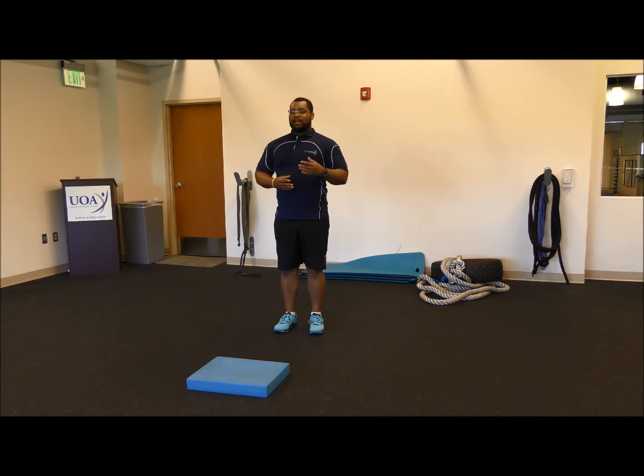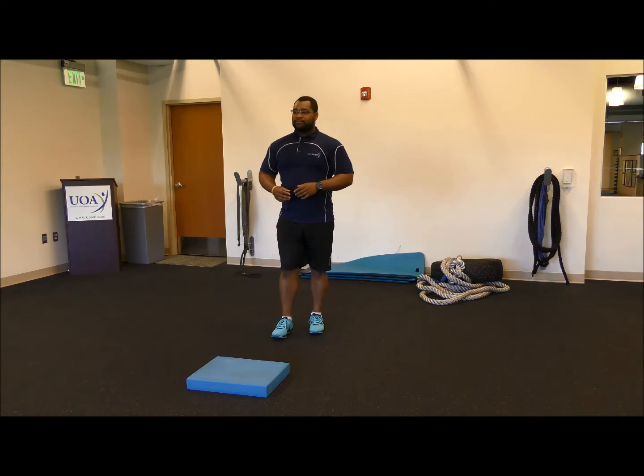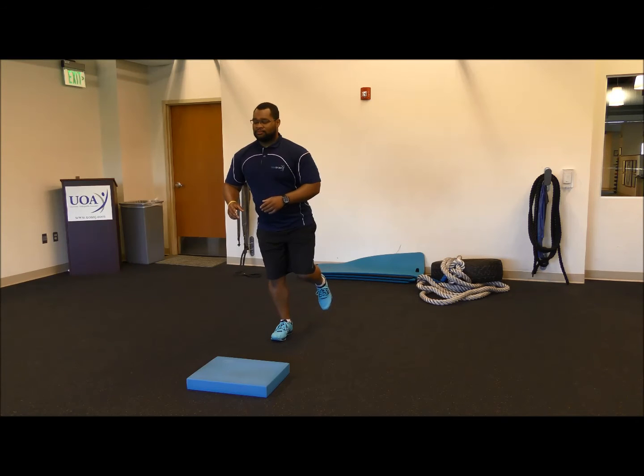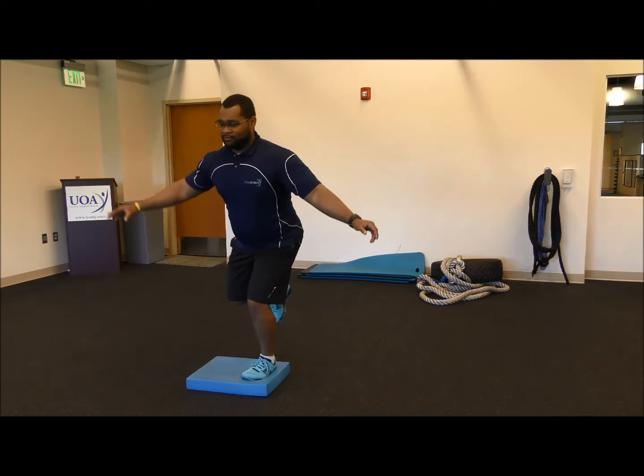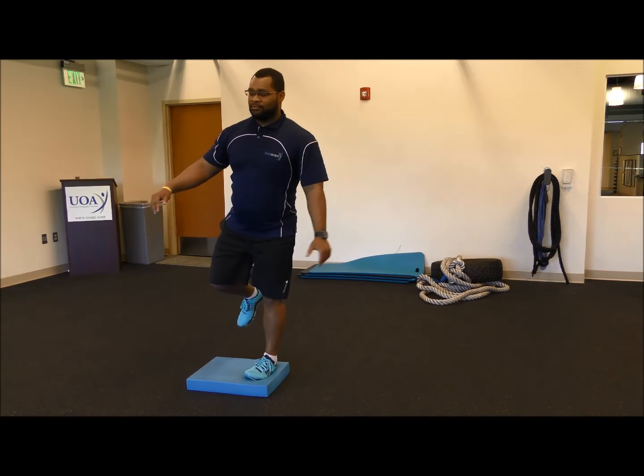If you're a very highly adapted athlete, we can further challenge your proprioception by performing the same drill with eyes closed. I'm Blake Swan from University Orthopedic Sports Performance and Wellness. Remember: opportunities are not given — they are created by hard work and preparation, so prepare properly and stay safe.